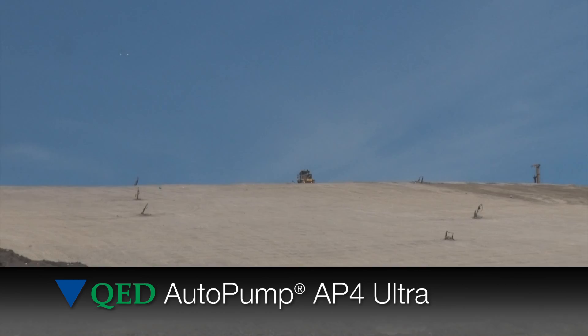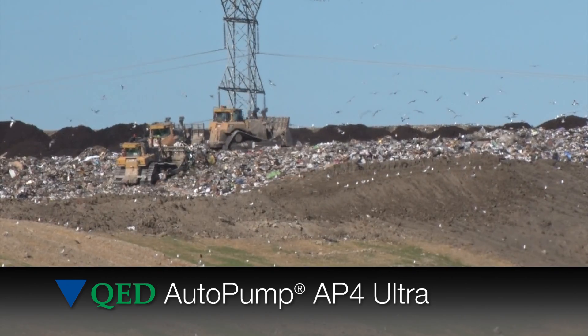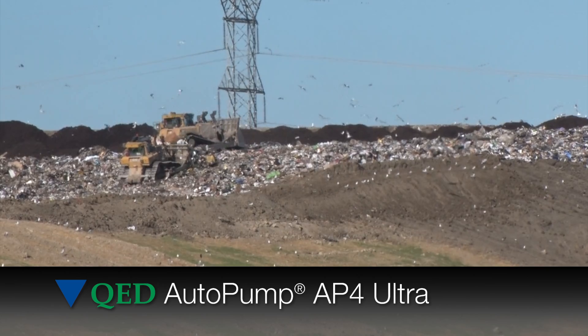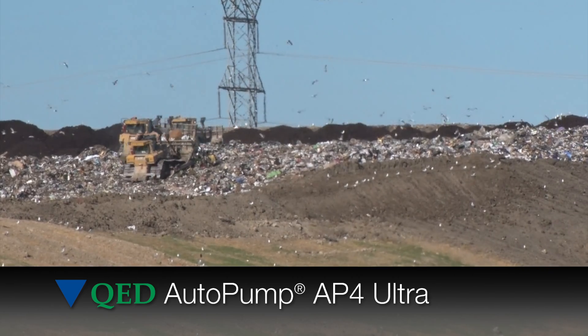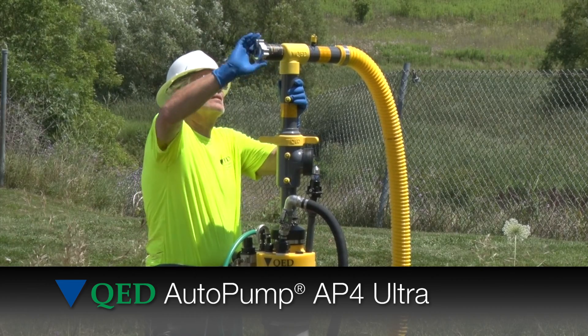At landfills across the country, in the most difficult wells we could find, users have experienced reductions in cleaning time due to the Ultra's proprietary non-stick finishes on the float and discharge too.